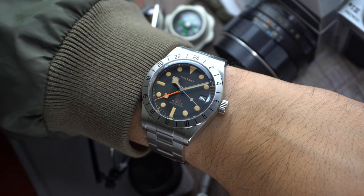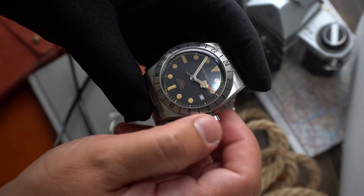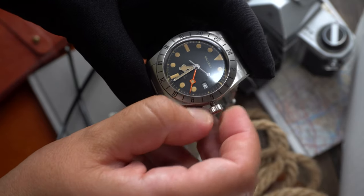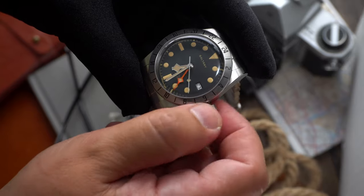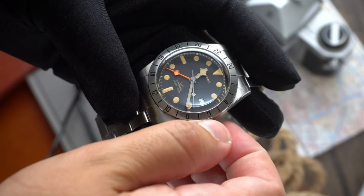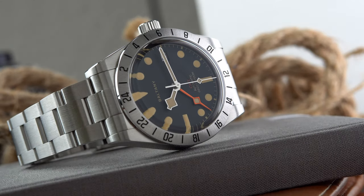The movement powering this watch is a Seiko NH34 automatic, which can be hacked and hand-wound and has proven to be one of the most popular GMT calibers in the affordable sector. The caliber beats at 21,600 BPH, has a power reserve of approximately 41 hours, and features 24 jewels. What makes this movement special is that in the first crown position you can set the orange GMT hand, and in the second position you can interact with the hour and minute hands as well as the date complication. I highly recommend a GMT complication to any watch enthusiast — it's a fun way to track multiple time zones.